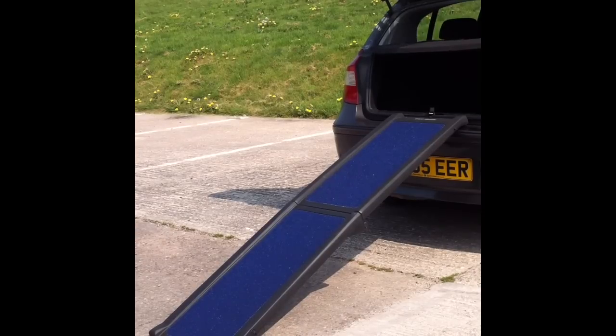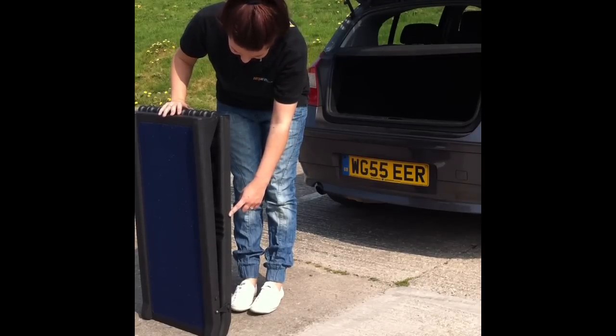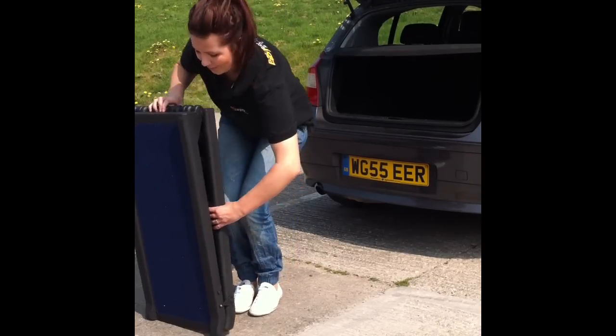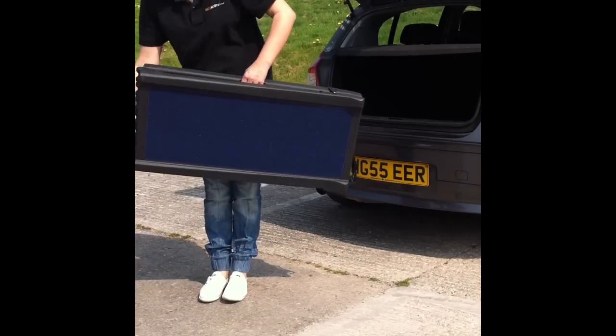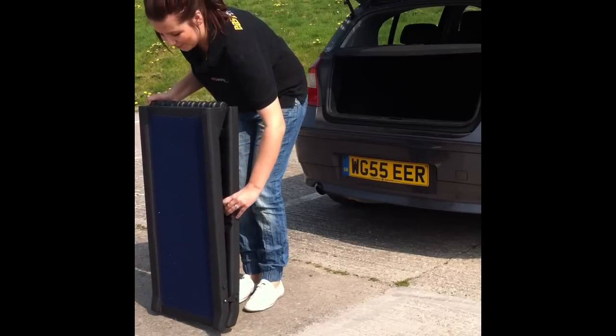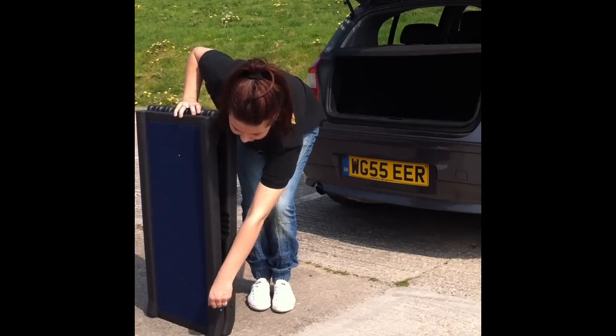This is the Ultra Travel Light dog ramp made by Pet Gear. The Ultra Travel Light ramp has an easy carrying point to make it well balanced for carrying and transporting. The ramp also has a useful clip to hold the ramp in position.